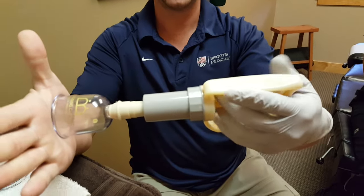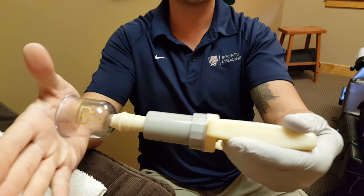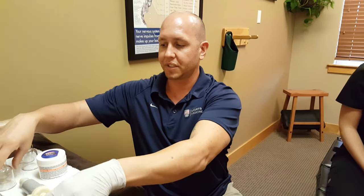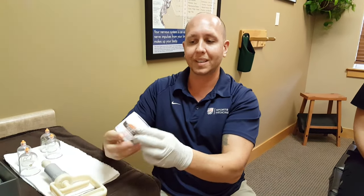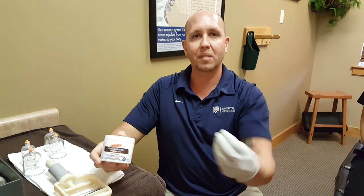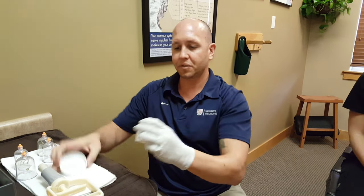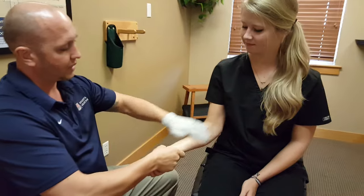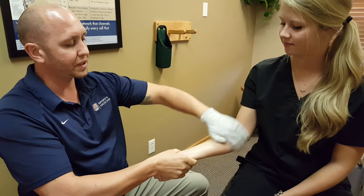The cup is applied and the suction is then maintained, which we're going to demonstrate on Gina in just a second. Typically there's an emollient like cocoa butter or something like that that's also applied to create more surface tension. So we're going to demonstrate this treatment now on Gina's arm and put a couple of cups on so you can see what it's like. First, we'll apply some emollient — again, this helps create better surface tension.